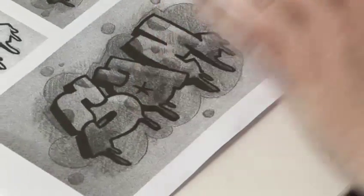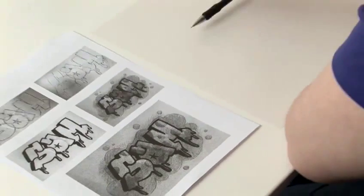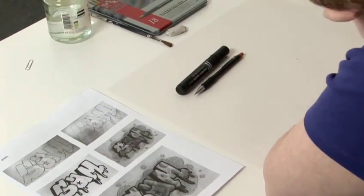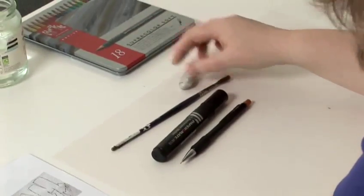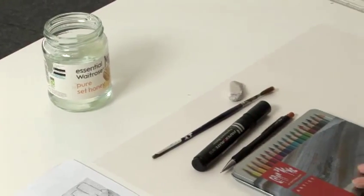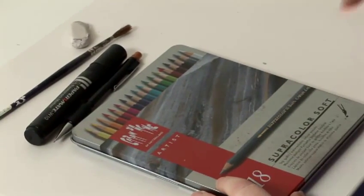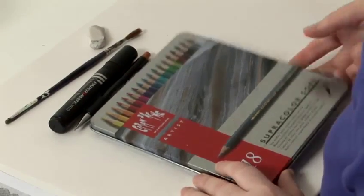We're going to have some fun and we're going to create some graffiti. For that you're going to need a pencil, a black felt tip, a brush, a rubber, some water and some colouring pencils — and these are water-based colouring pencils. You can actually add water to them and it kind of turns into watercolour for an extra effect.